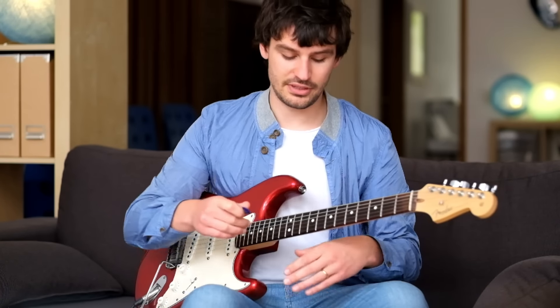Hi, my name is Anthony Reynard from bestbluesguitarlessonsonline.com and I'm glad that you're here watching this video about how to create beautiful melodic blues solos. First I'll play an example so you know what you will learn in this video.